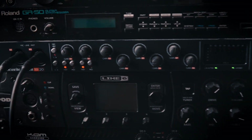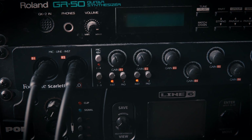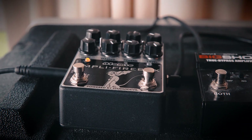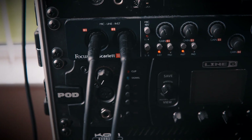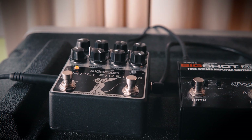I'm using the first two channels of my Scala 8920, splitting the signal using this Radial Big Shot ABY. One half goes into the Atomic and into the interface, and the other half just goes into the other channel direct. It is possible to split the signal internally using the Atomic, which I'll talk about in just a second.